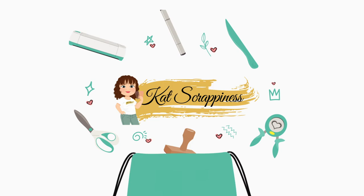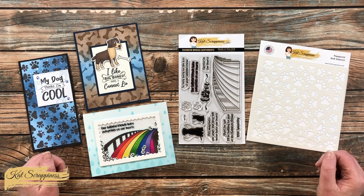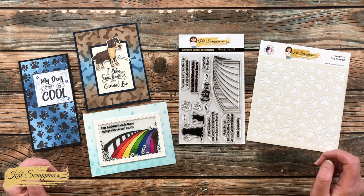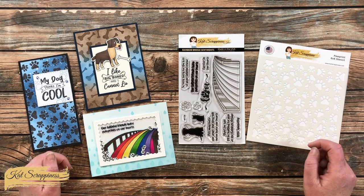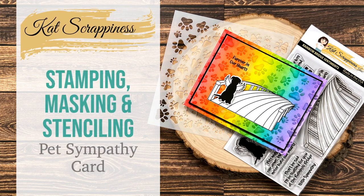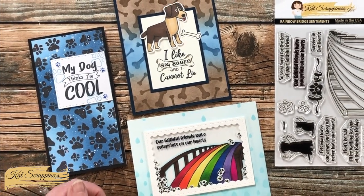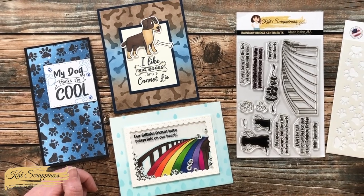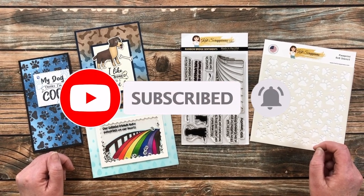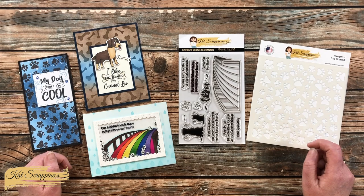Hello crafty friends, it's Alicia aka Crafty Owl here with the project for Cat Scrappiness. Today I'm going to be making a pet sympathy card that includes some stamping, masking, and stenciling. I hope you'll stick around and see what I create. If this is your first time to the channel, I hope you'll be inspired to click subscribe and ring that bell for notifications. If you're already a subscriber, welcome back!